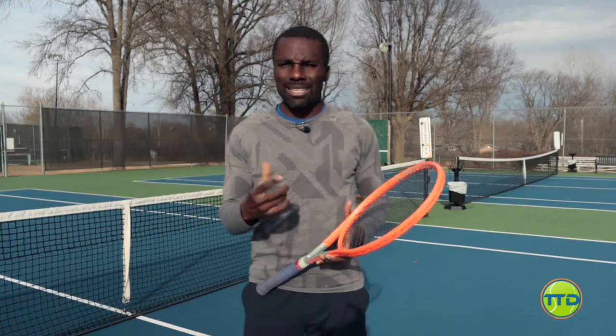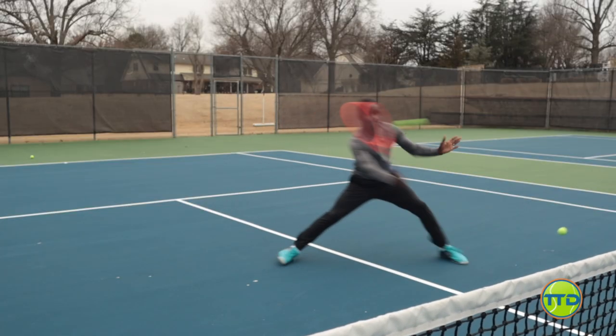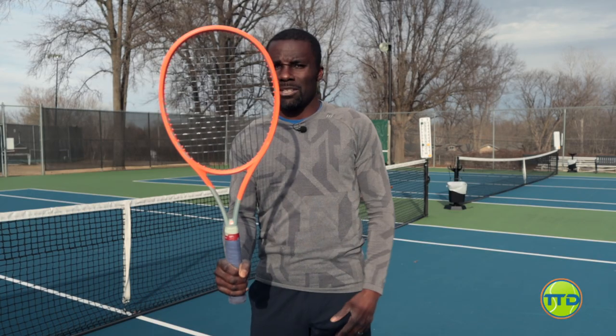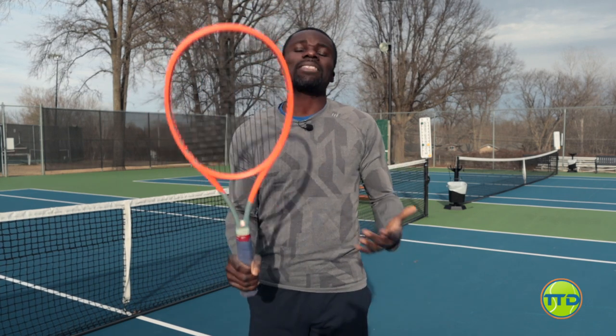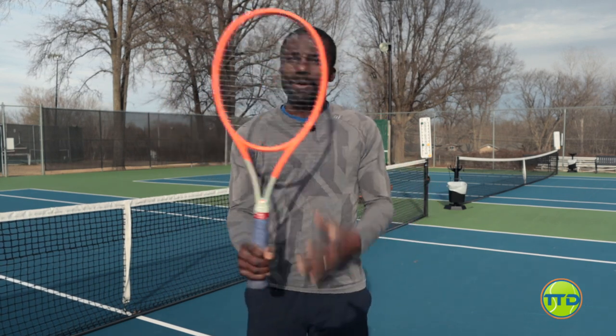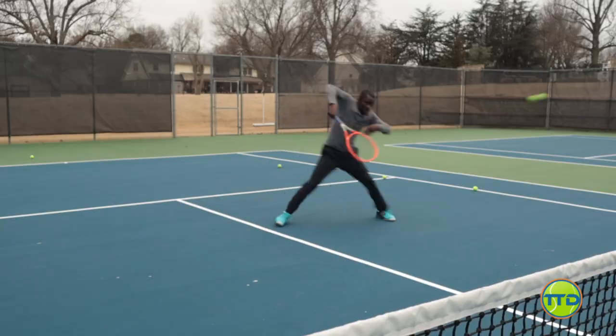The grip you want to have is the continental grip. But before we talk about that, let's think about why so many people volley with the frying pan grip. It makes sense because the racket strings are looking where you want to hit the ball and it works, but it's not the most efficient way of volleying, especially if you get a ball that's not right in front of you. If you get a ball this low, you're going to probably pop it up. And if you get a ball this high or on your backhand side, what are you going to do? This is the reason why having a correct grip is so important.